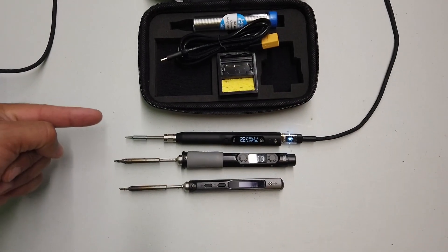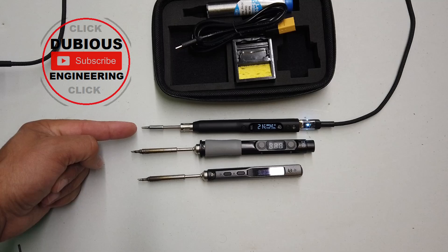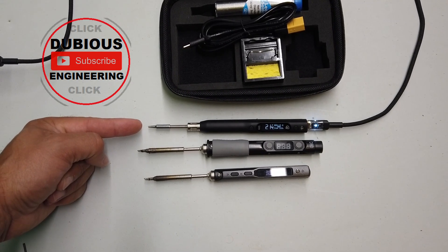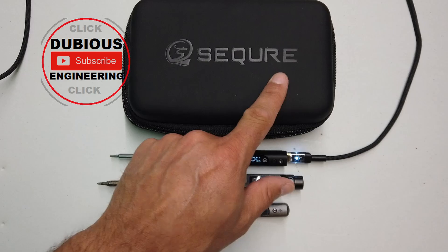Ladies and gentlemen, hello and welcome back to the wonderful world of dubious engineering. Today we're going to take a look at a new Secure soldering iron that was kindly sent to me by Secure.